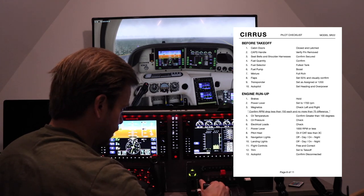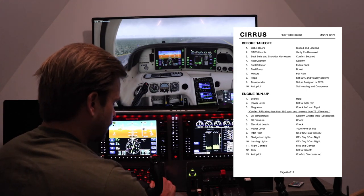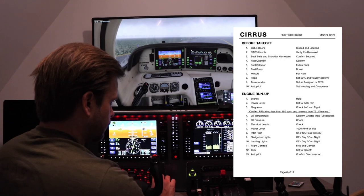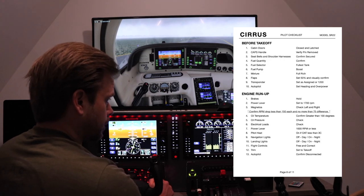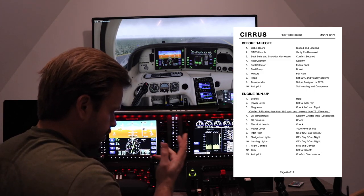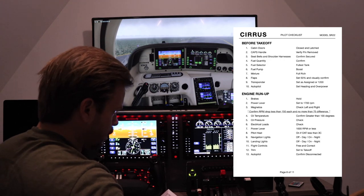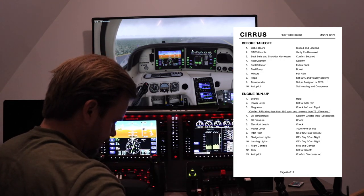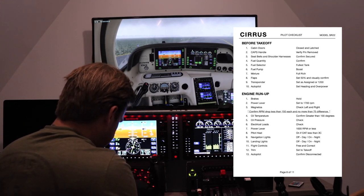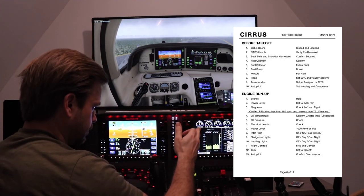Power lever up to 1700 RPM — there's 1700. Right mag: that's good, about 40 RPM drop. Back to both. Left mag: 90 RPM drop. That's good and within tolerances — you just have to confirm the RPM drop is less than 150 each, and no more than 75 between them. Oil temperature looks good, 120 degrees. Oil pressure is good. Electrical loads — I'm going to load up the pitot heat, landing light, nav light. All good, those didn't change red or yellow.